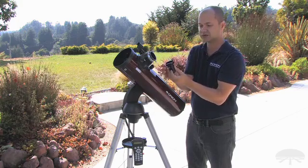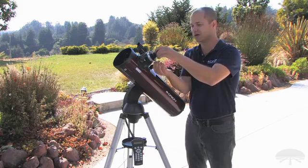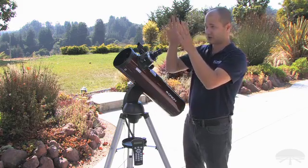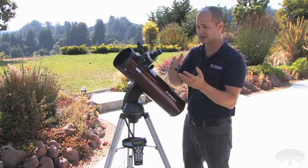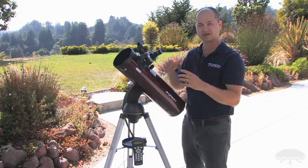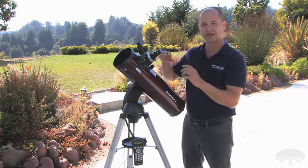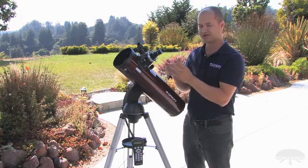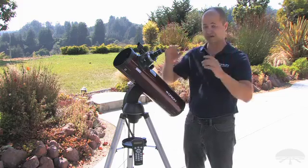but now you have the ability to use the larger 2-inch format eyepieces. That will give you an even lower power, even wider field, and in many cases a brighter image at lower power than a standard eyepiece. Big swaths of sky are available — say you want to get the entire Andromeda galaxy in one field of view. Putting a very low power 2-inch eyepiece on the telescope will give you that big field of view.